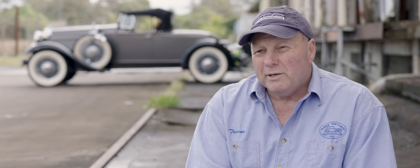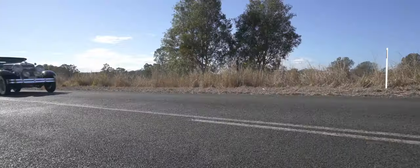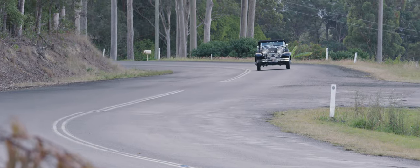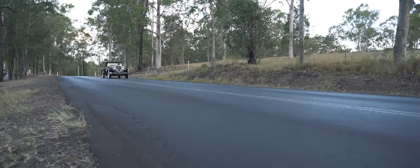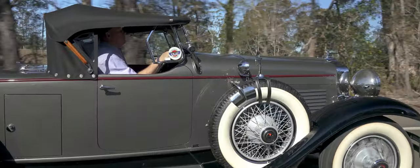It rides really well because it's a long wheelbase. Handles really well for a 1929 car — sits on the road really good, corners really well, goes really well. It puts out about 95 horsepower, which is more than adequate to move the car along pretty good.